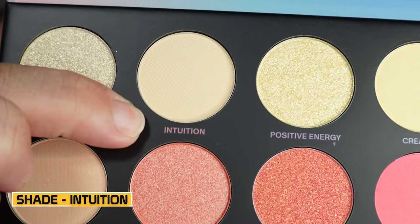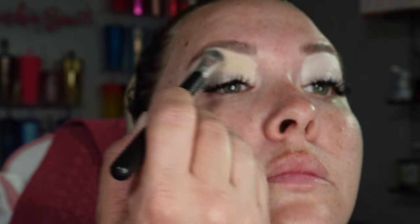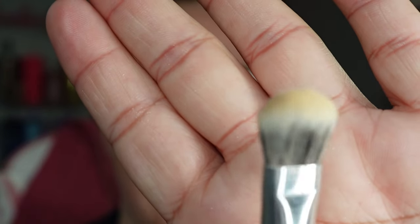The boys are a little unruly today. I wanted to take them to the dog park, however it was really windy here in Vegas today. All right, now that we have the base on, now we need to set it. We're going to be using this shade right here from the palette — Intuition. And of course we're using a very fluffy brush to center the eye look and have a nice foundation for us to work with.